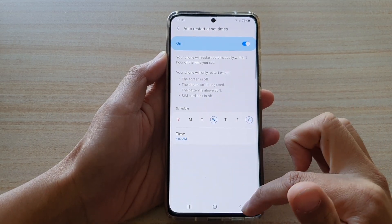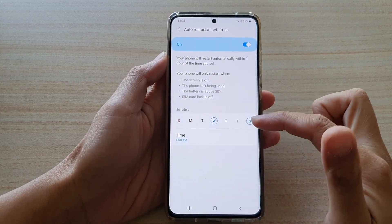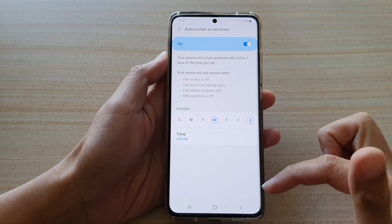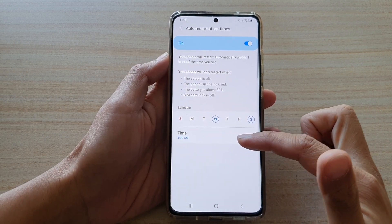And then tap on done. Tap on the back key and now your phone will automatically restart — for example, on Wednesday night and Saturday night, or in the morning if you set it close to the morning.